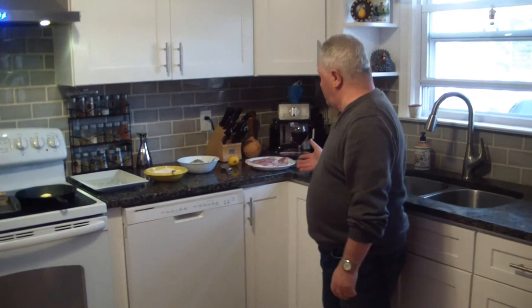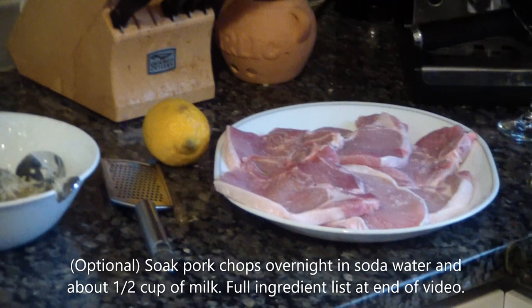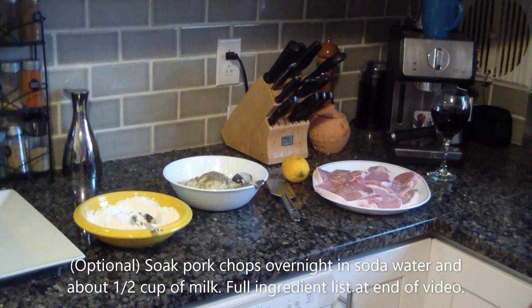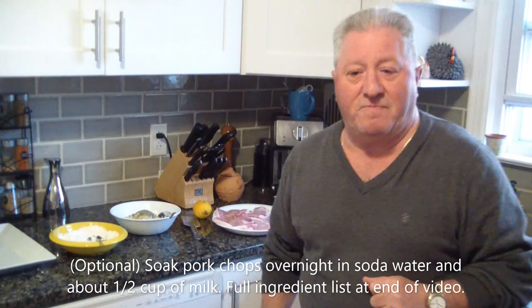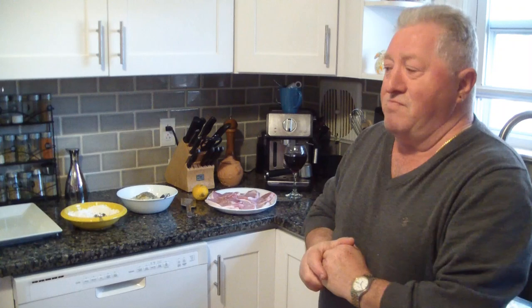Here are our ingredients — of course the beautiful fresh pork chops. What I usually do to make them nice and tender: I put them the day before in a big pan with some soda water and a little milk, and I leave them in the fridge the whole night. When I take them out, I pour all the liquid away and dry with a paper towel. That makes the meat very, very tender — it will not change any flavor, but it makes it really tender.